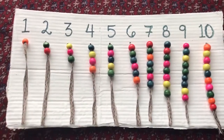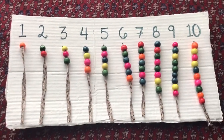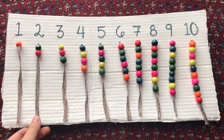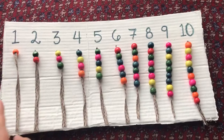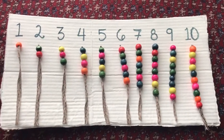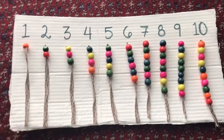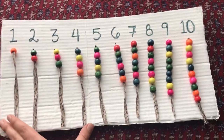Then you'll say what number is this, and your child will say two, and you'll say can you put two beads on the string underneath two, and let your child bead, and you'll continue all the way to ten. This can also be modified for younger children — you don't have to do one through ten, you can just do one through three, or one, two, and five.